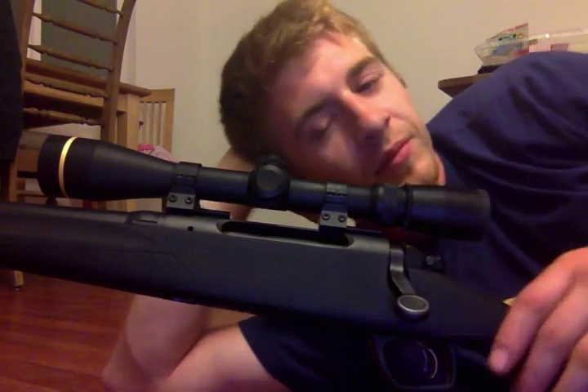My buddy had — I can't remember what the model was — but it was a Nikon, and it was 16x, and it was nowhere near as clear as this. Not even close. Totally worth every penny. Beautiful.